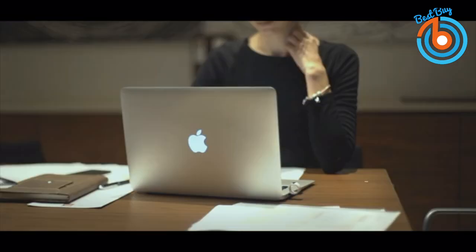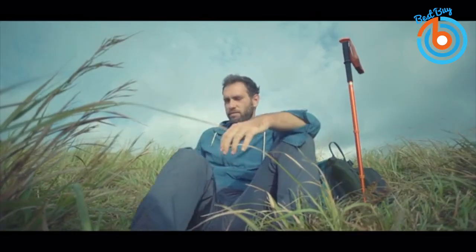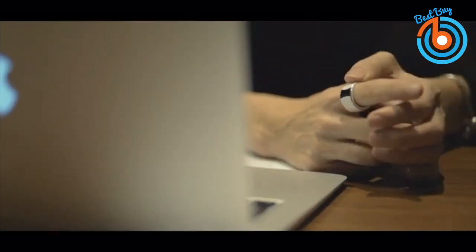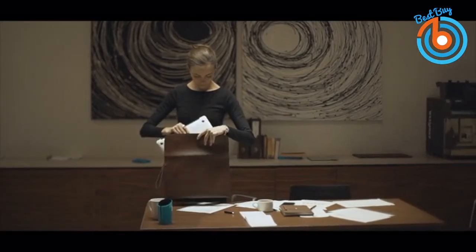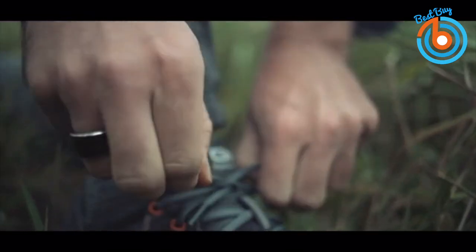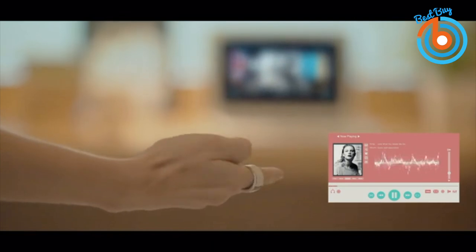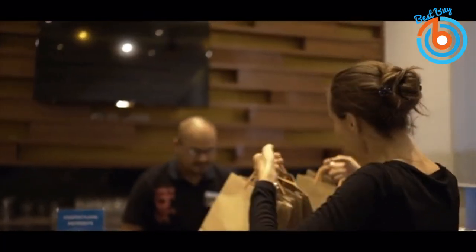It weighs around 15 grams and comes in four colors: Metal Black, Classic White, Space Gray, and Rose Gold. It features two built-in microphones, a built-in speaker, and a Lightning connector. Its built-in rechargeable LiPo battery can go up to three hours of talk time and up to five days of standby mode. You can easily charge it via USB dongle with your computer.